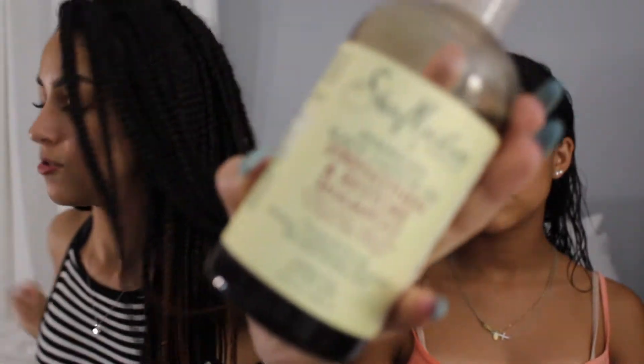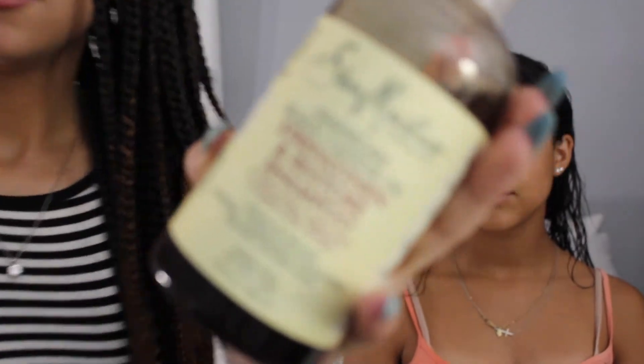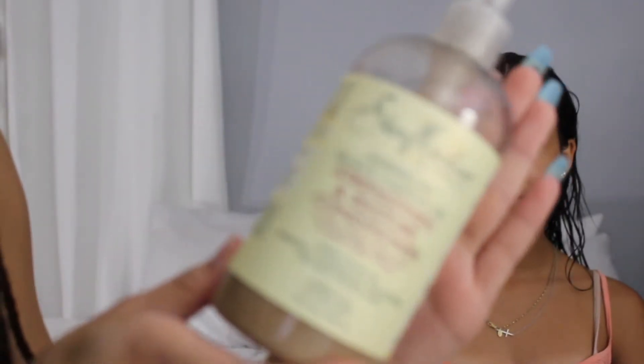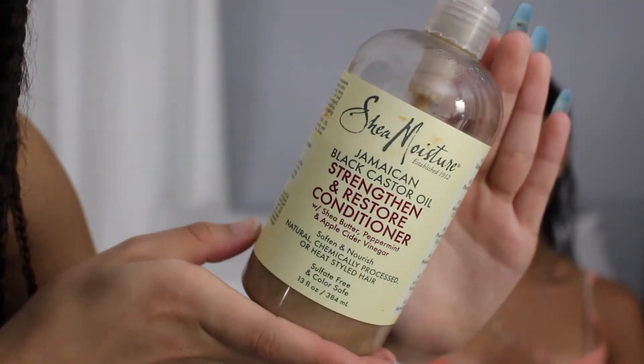Alright guys, we're back. Her hair is wet — we just finished shampooing and conditioning it. What we used is a shampoo from the SheaMoisture castor oil line. Here's the shampoo that we used, and then we got the conditioner right here.